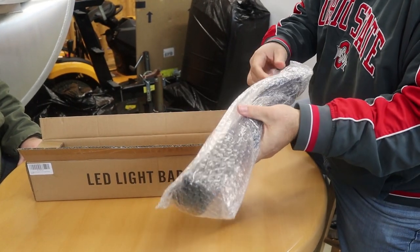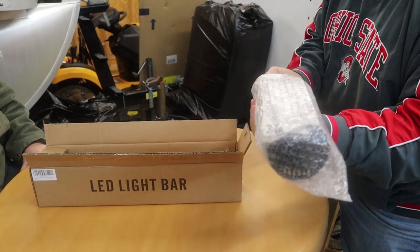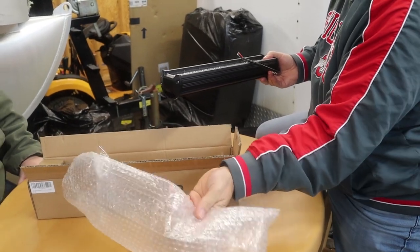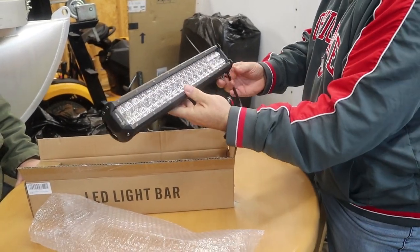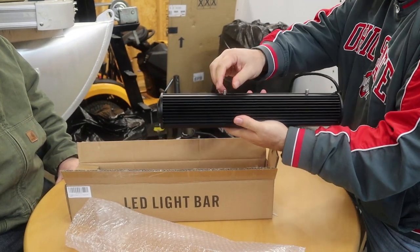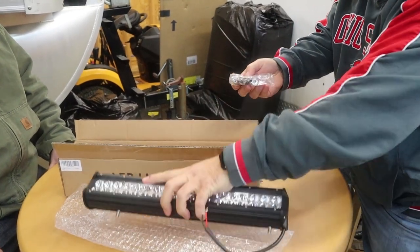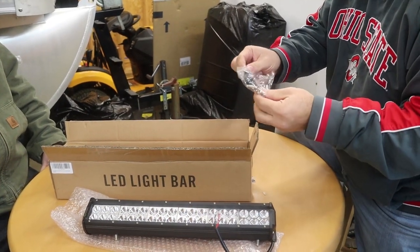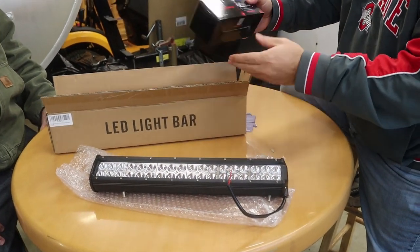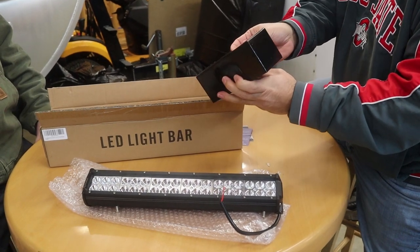So far so good — looks like it's a two-wire setup. It's got two bolts on the bottom and some bracketry right here. Doesn't seem too bad.